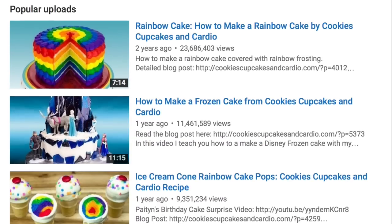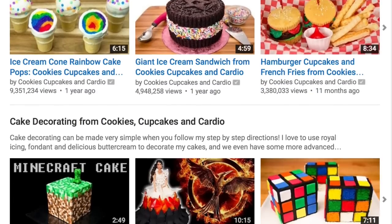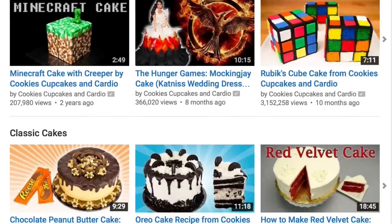You can come over to my channel for cakes, cupcakes, desserts, all sorts of things just like Elise here. Pretty much, if you love what you see here, you're going to love what you see there. And we've actually collaborated before — virtually — but this is our first time meeting together.